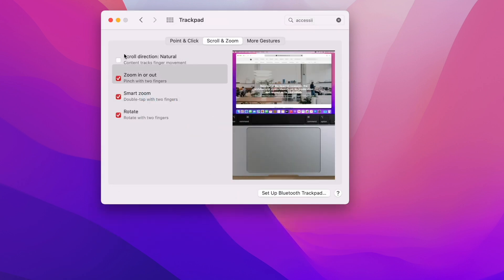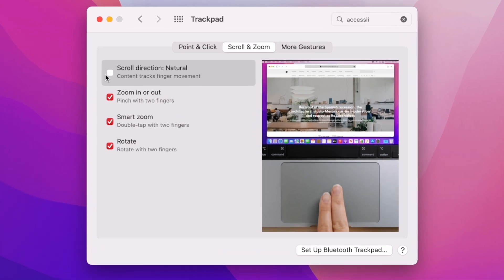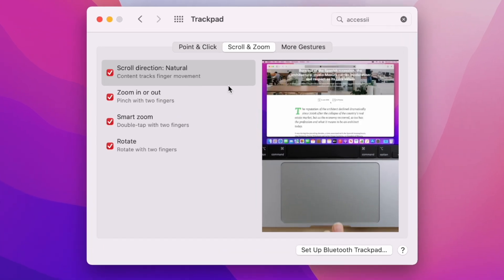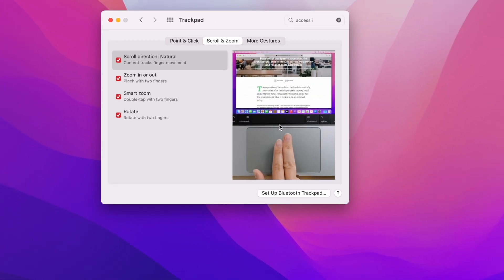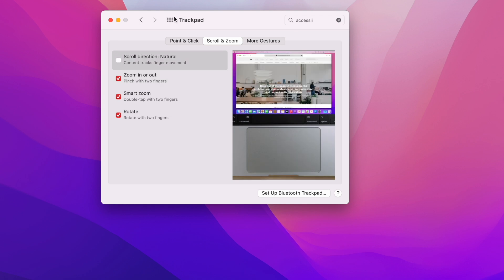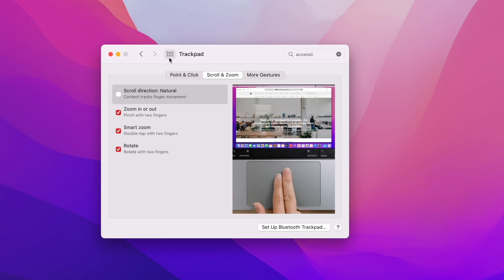Secondly is another trackpad feature — I personally turn off Natural Scroll. I think Natural Scroll is unnatural. I think that when I drag my fingers down the trackpad, I want the page to move down with it. I know this might be a hot take for some people, but I personally like this turned off and it's one of the very first things that I do.